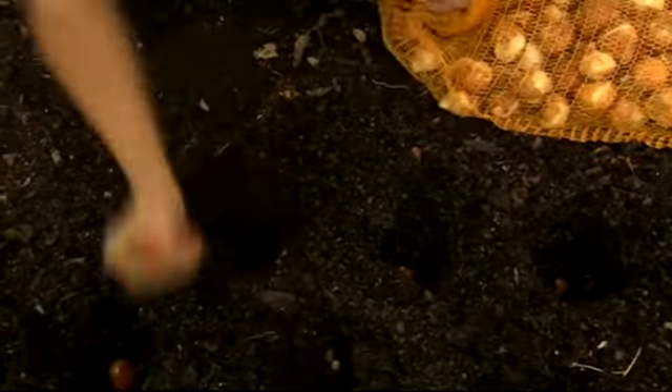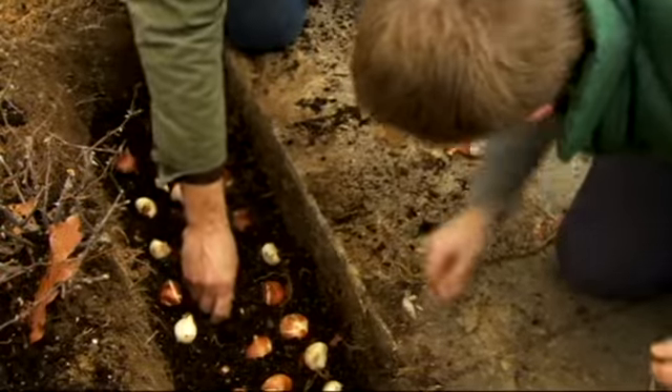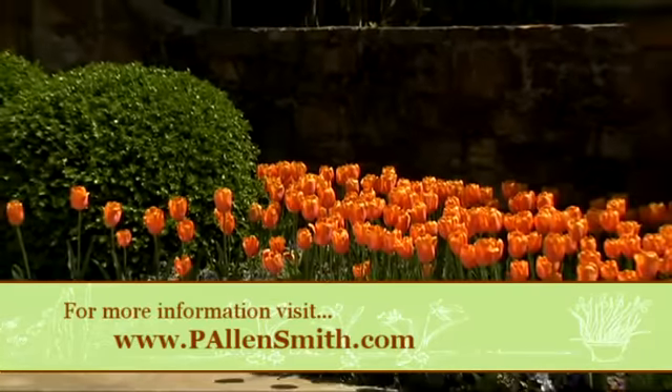For the best display, plant tulips in drifts of 15 to 20 bulbs that are either the same variety or color family. Tulips show themselves off best when planted against a dark backdrop such as an evergreen shrub.